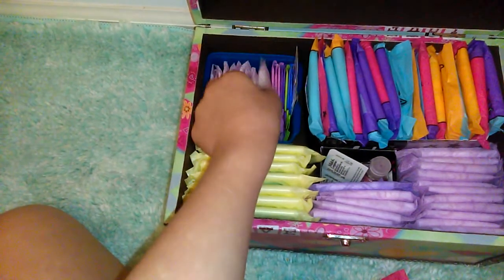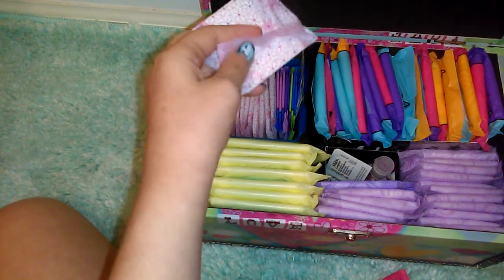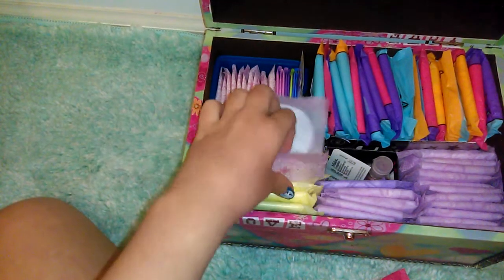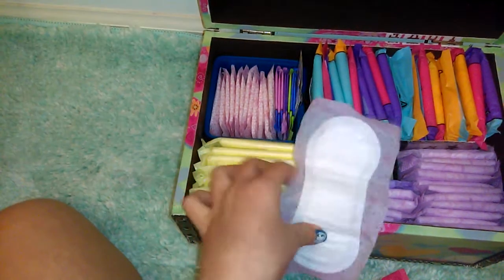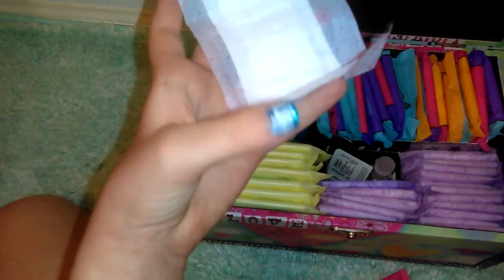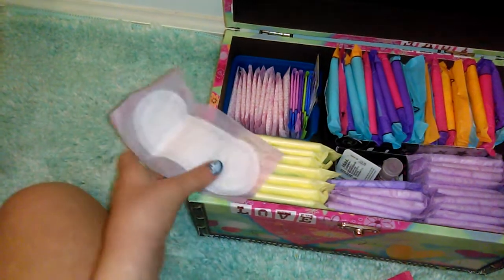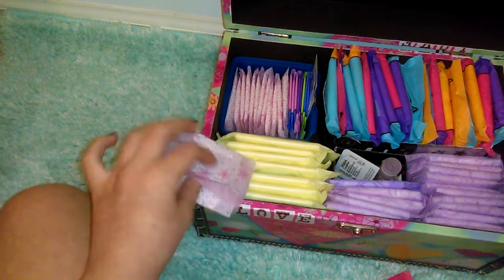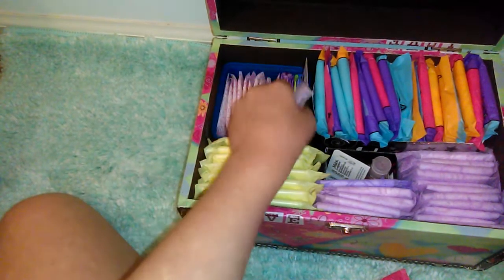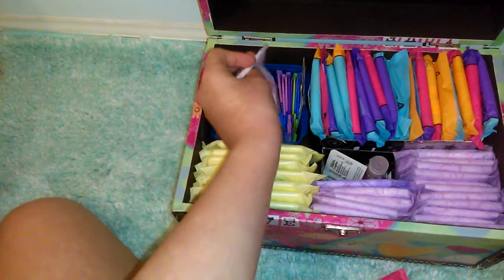Right here we have my Carefree liners. By the way, I'm filming this with one hand. I really like these — they're very absorbent — but they don't stick and they tend to scrunch up a bit, so that's why I don't like using them as much as the Barely There ones.